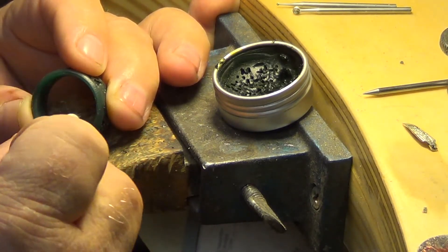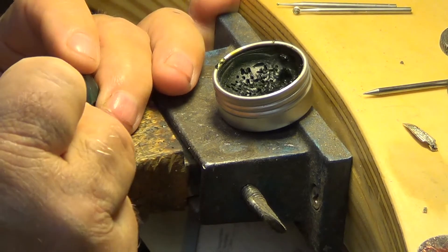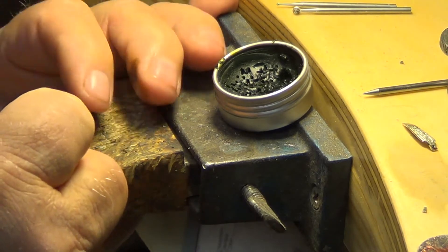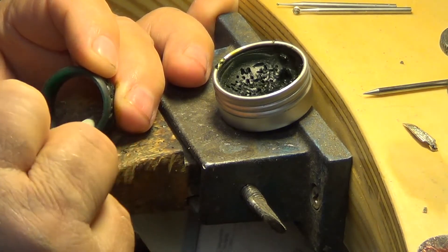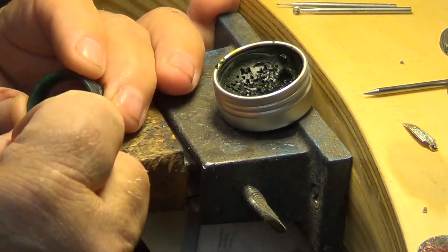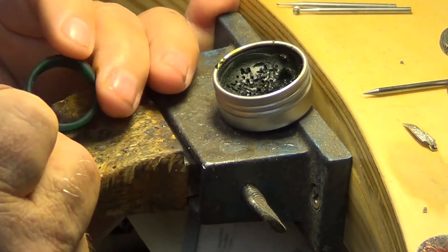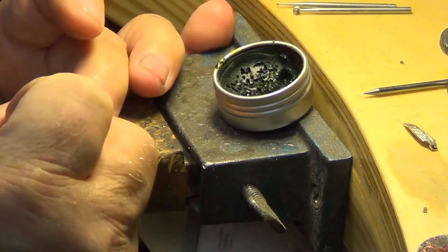This is a comfort ring so we don't want to work off the center too much — we want to keep it convex, and it just takes a little time. They make chemicals that do the same thing, but I haven't used them for years. They're really strong vapor-wise. So with this lighter fluid, while it doesn't work quite as fast, it works efficiently.